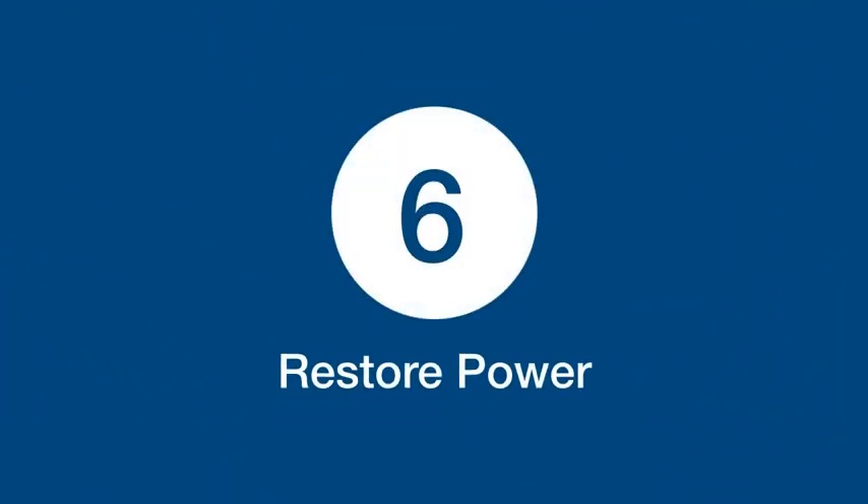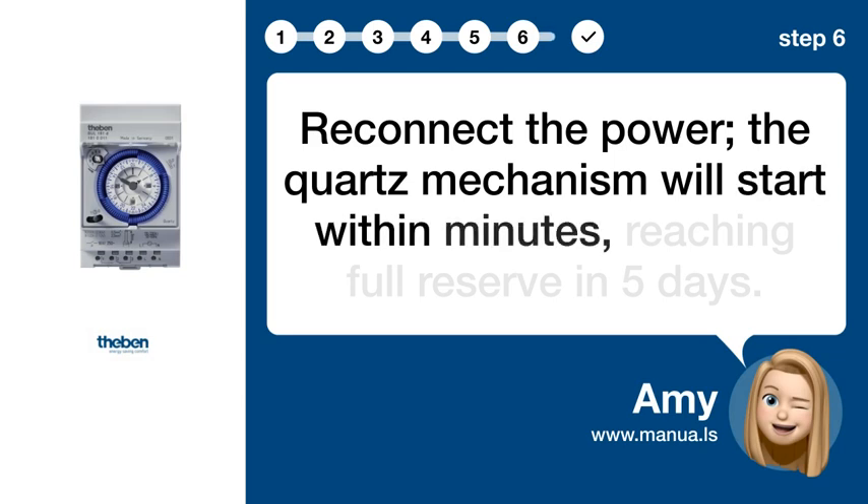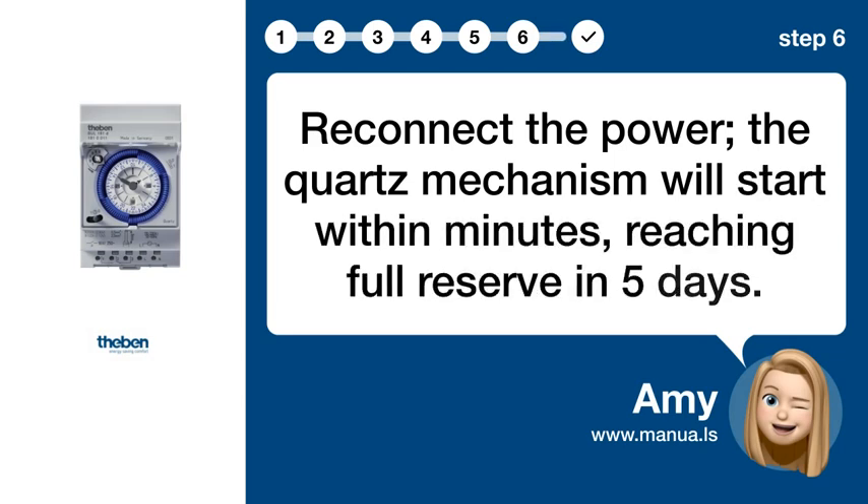Step 6: Restore power. Reconnect the power. The quartz mechanism will start within minutes, reaching full reserve in 5 days.